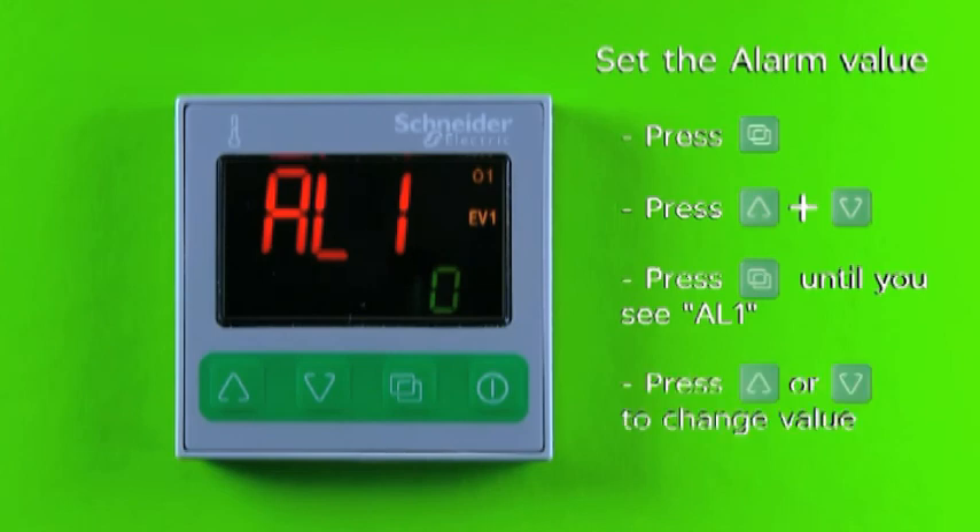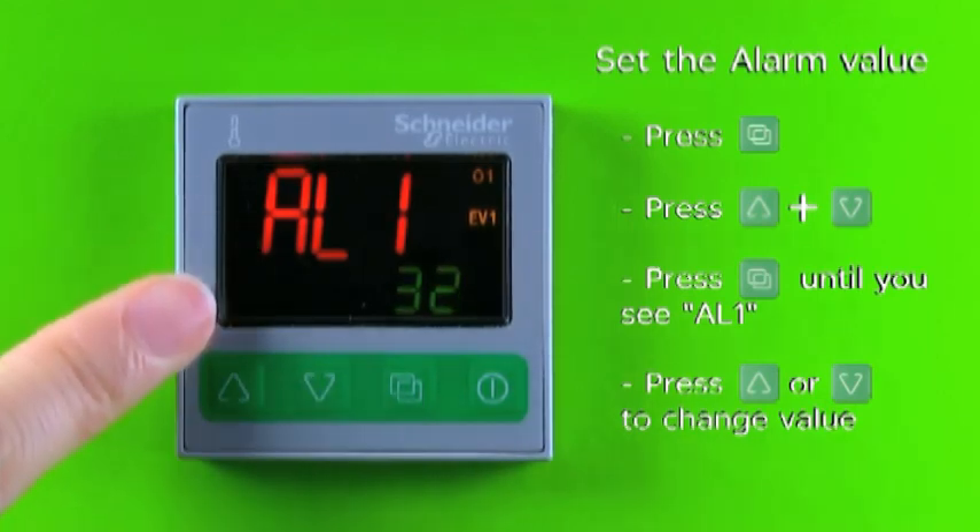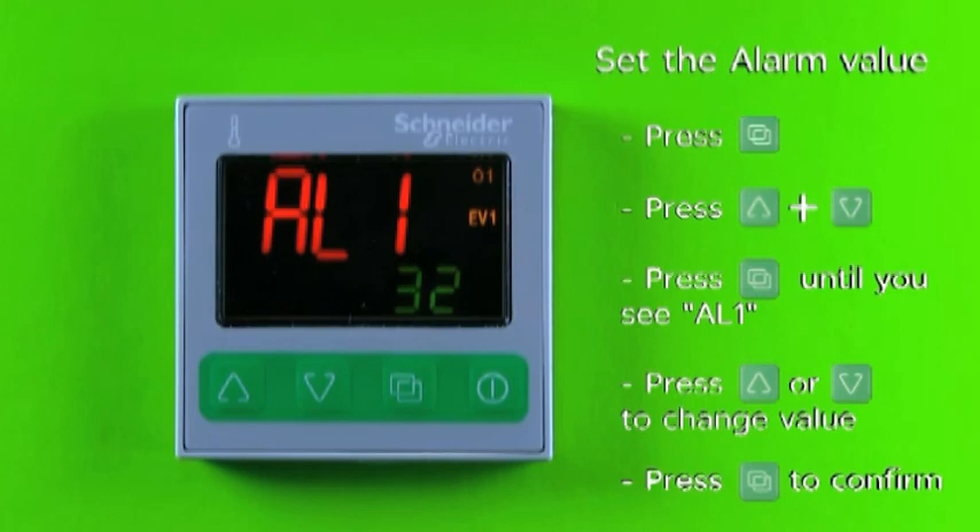Use the increase key or decrease key to set the desired alarm value — for example, 32 degrees centigrade. Press and release the page key to confirm the setting.